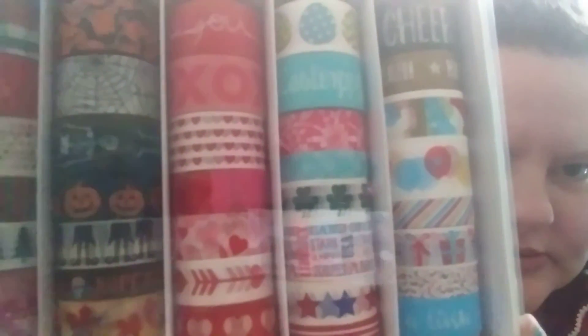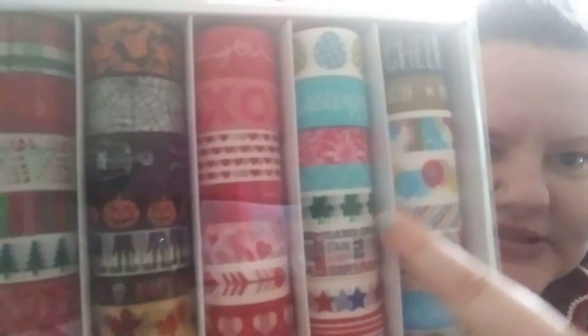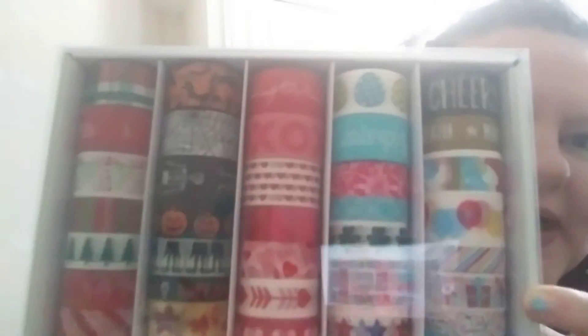So I got this 45-pack of seasonal washi tape. I've been wanting it for three years and I finally got it. There's Christmas, Halloween, some fall, Thanksgiving, Valentine's Day, Easter, spring-ish stuff, St. Paddy's Day, 4th of July, New Year's, and Birthdays.